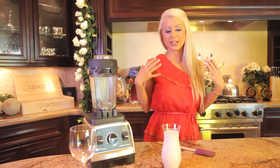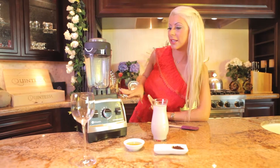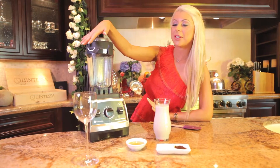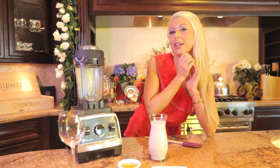This smoothie is definitely going to wake you up because it has coffee in it. Don't worry about adding it into the smoothie — our high-speed blender will blend everything, and after two minutes it'll be perfect.